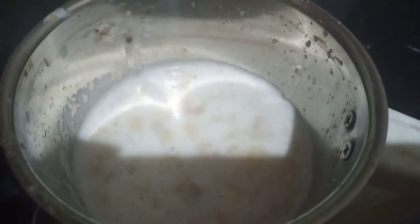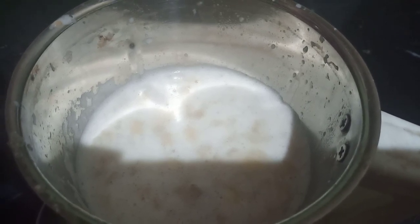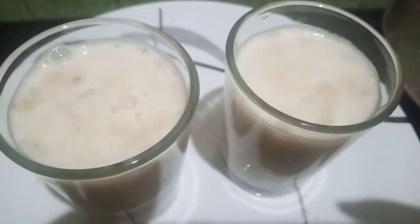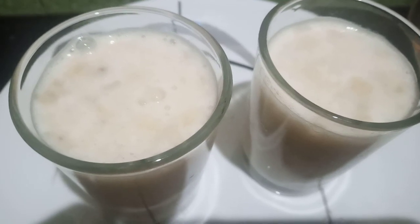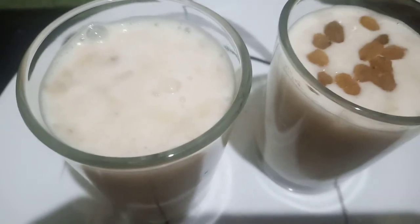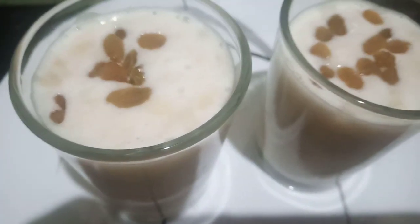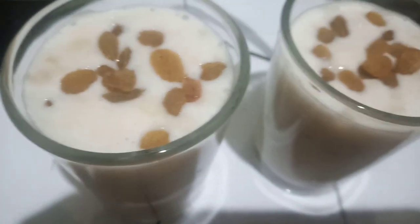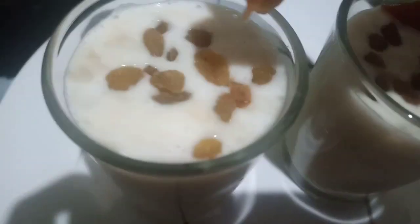I will transfer the serving glass to serve. I will give the dry fruits. I will blend in the garnish, featuring fruits and some coconut.